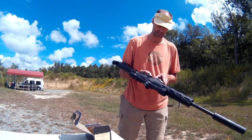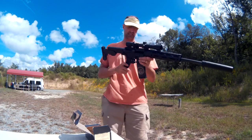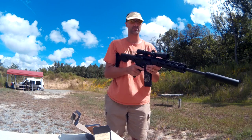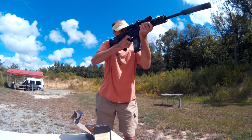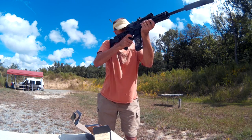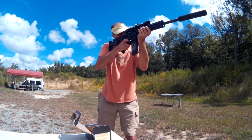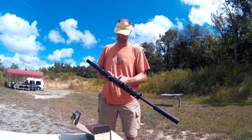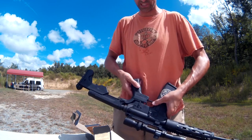Fair number of rounds in here. Let's see what we get. I'm going to lock it first and do a couple of single shots. Unlock the slide fire — simple as turning that to get this.